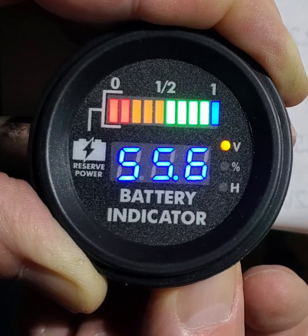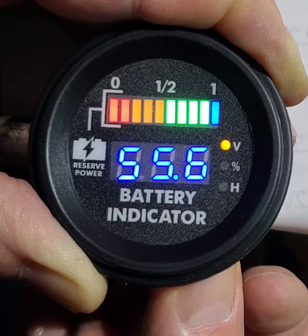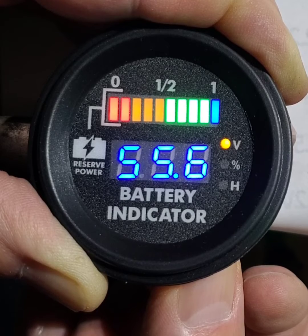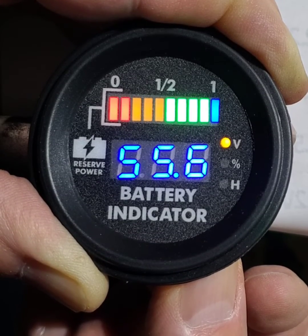Then the charge button voltage — it doesn't really matter. That's what the gauge shows up, it doesn't change anything. And then the gauge will go back to the battery voltage or hours.